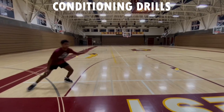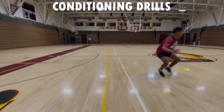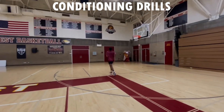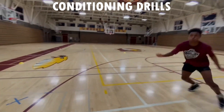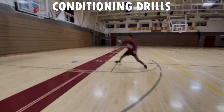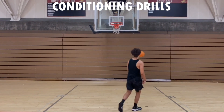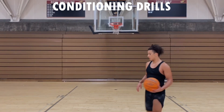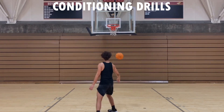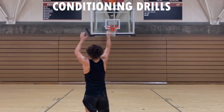Our last conditioning drill is the zigzag drill with a sprint to the baseline — zigzag four times, and once you reach around half court, full sprint back, then repeat. We're doing this four times. After that, your legs will be a little tired, so get to the free throw line one more time and make 10 — preferably 8 out of 10. Let's go for that 80 percent.